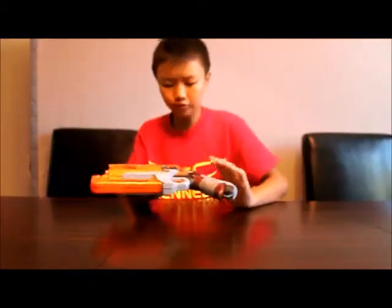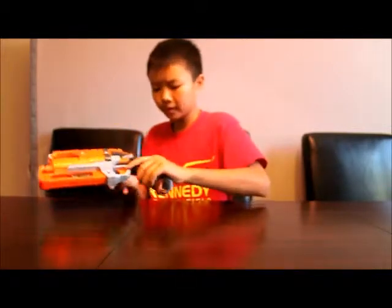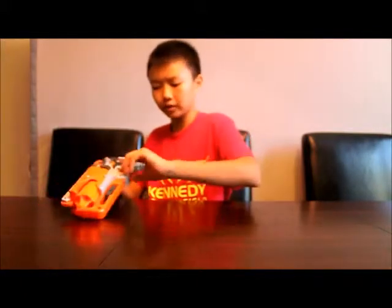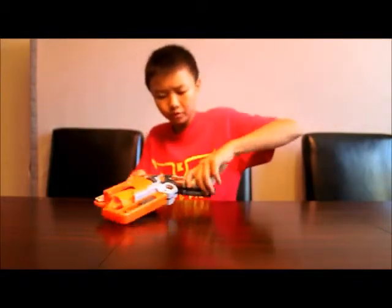After you've taken out all the screws from the Hammershot body — 12 of them — you can essentially just pry the gun apart. I actually have really long nails so I can do this by hand, but some of you might need to use a flat head screwdriver, which works really well.